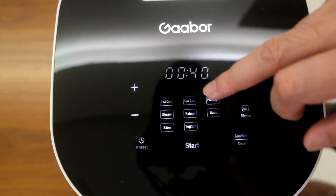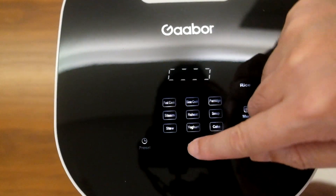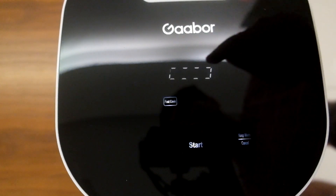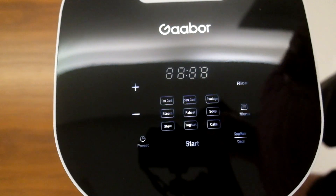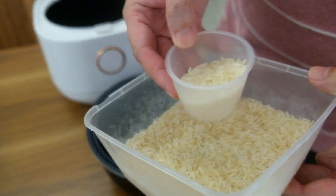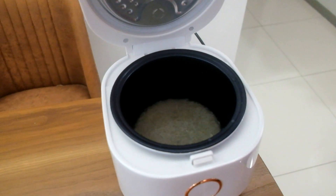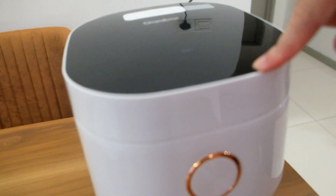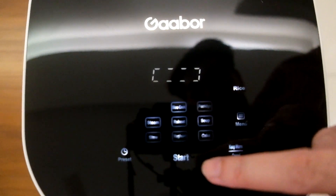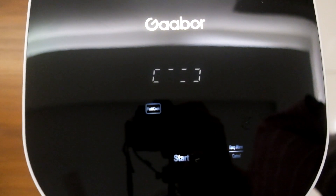So for fast cook and slow cook, I think for rice we can do fast cook. Just click start and it will just go. Okay, let's cook some rice — let it go.